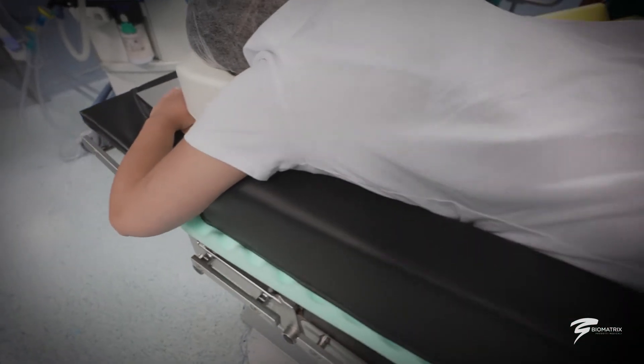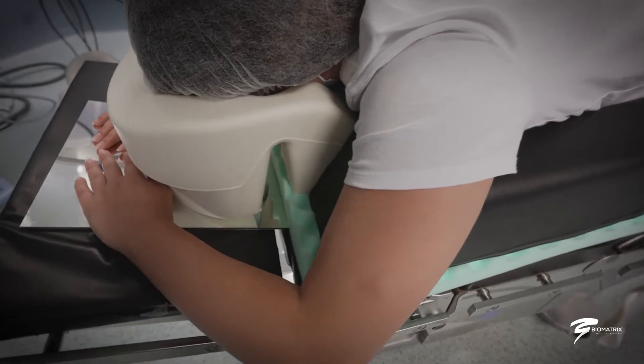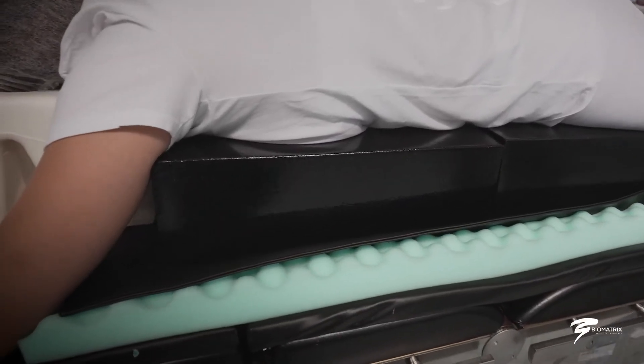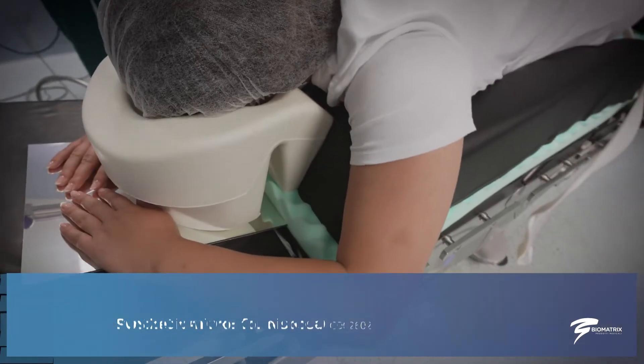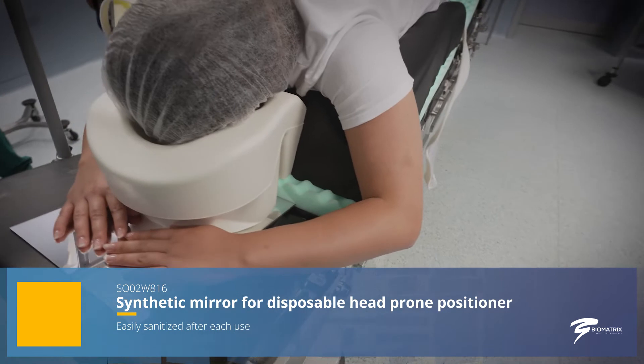The disposable prone face positioner represents an optimal solution, preventing decubitus in the most at-risk areas such as the forehead and chin during long-lasting operations, and favoring the positioning of the cannulae thanks to its special groove. The mirror, made of synthetic material, can be sanitized and then reused.